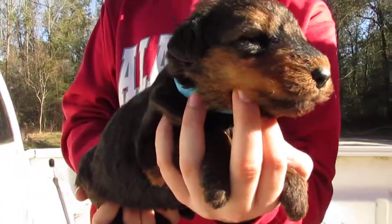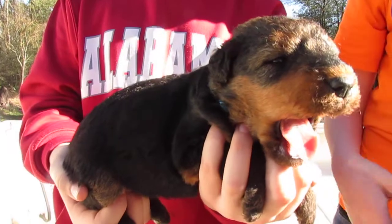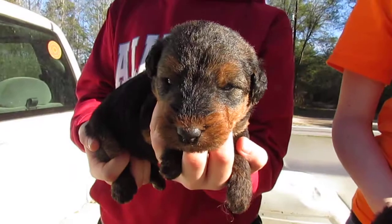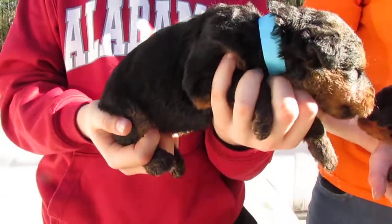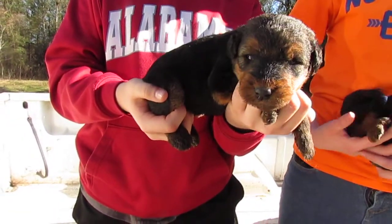And over here we have the blue collar on this girl. She said she's tired of the whole thing — see her little head. It's a pretty girl. These babies are three weeks old. She has on a blue collar — she said we're ready to go back and find mama.